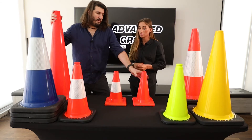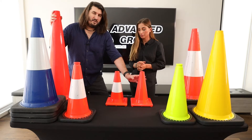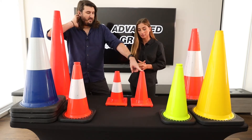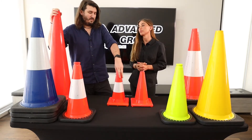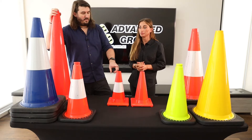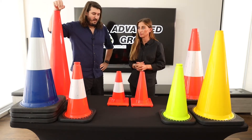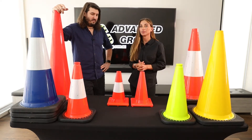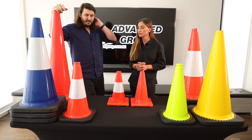So both of these are PVC material. This one has a reflective collar, this one doesn't. So this would be for daytime use exclusively. This one would be for day or night time use. With the reflective collar, it's going to reflect some of the car or whatever ambient light is in the area back to you as a pedestrian or someone trying to navigate somewhere.